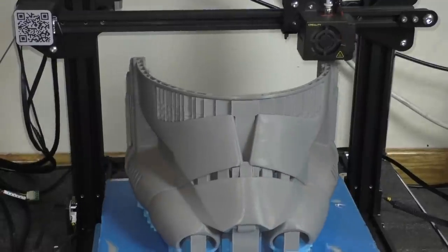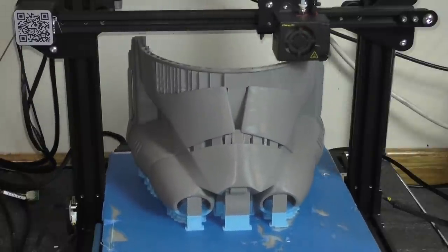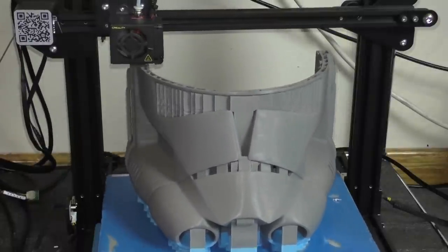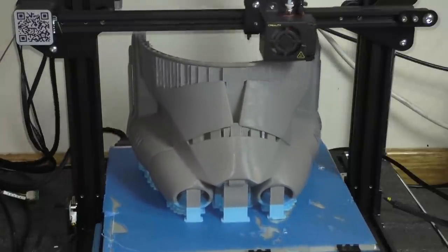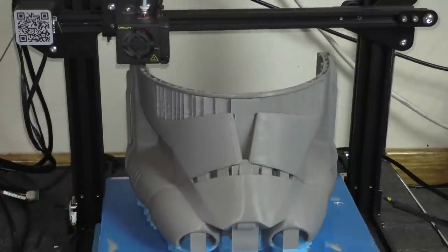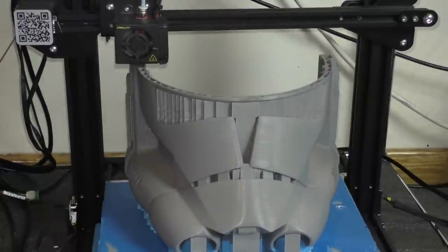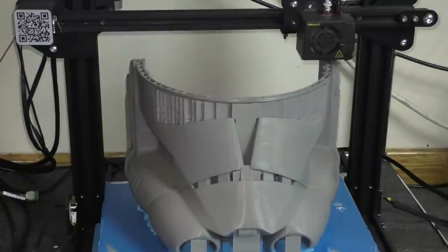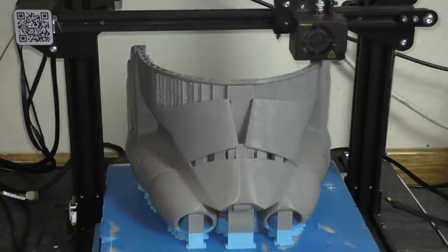To start, we're going to 3D print this helmet. The files we're going to use come from my own website, galacticarmory.net. There you can find the files or the raw prints for this helmet if you don't have a 3D printer yourself — links to both will be in the description. I printed at 0.3mm layer height and about 5% infill. I split this helmet up into three pieces for printing, so the first thing we'll have to do when it's all finished is put the pieces together.